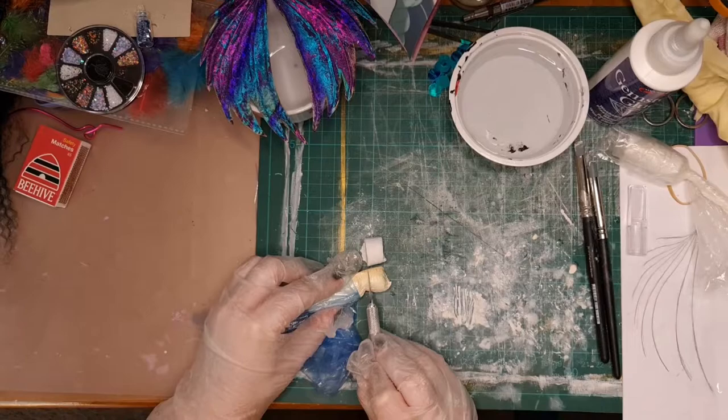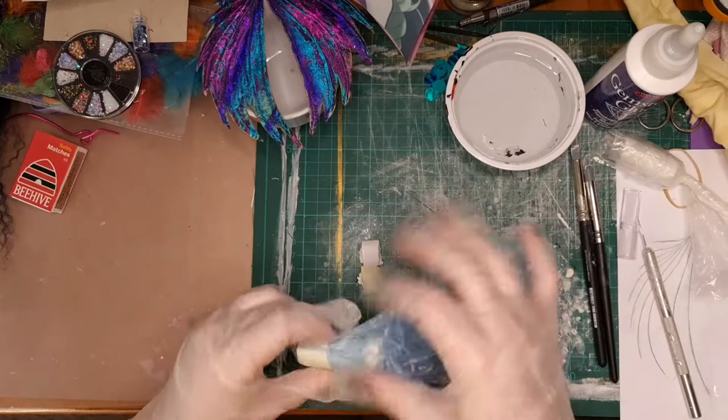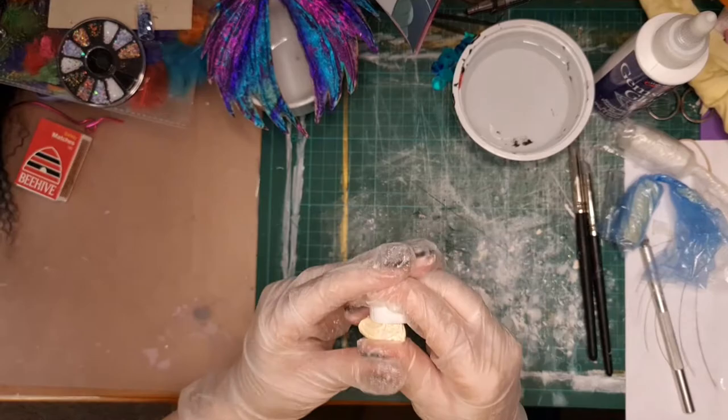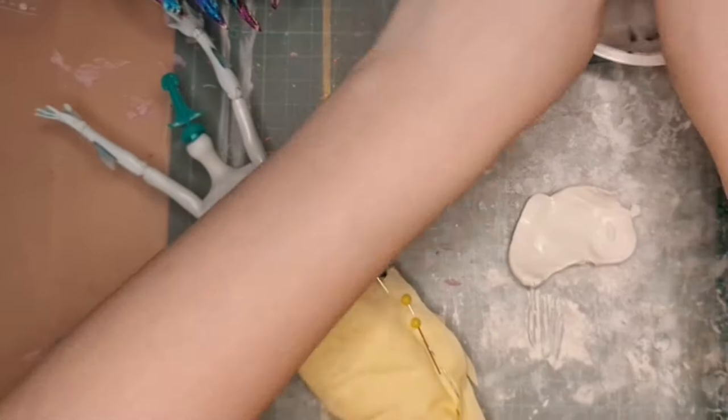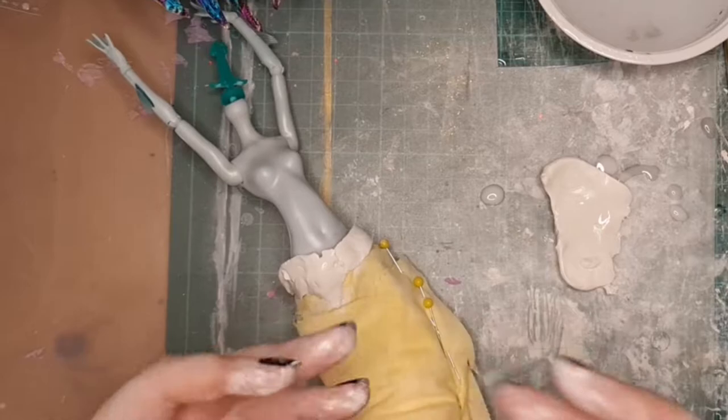That's probably the trickiest part of milliput and the part I hate the most. I did have some issues with a different doll where it didn't cure properly because I hadn't mixed it for long enough. So then I wet it with water, keep it nice and moist so that it doesn't dry, and just wrap a little band around the top where I want the tail to meet the torso.